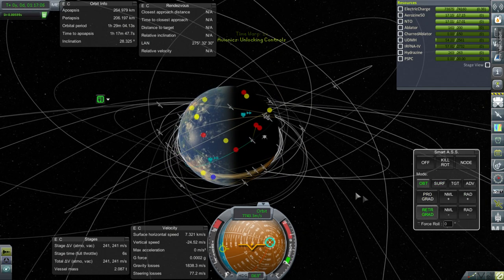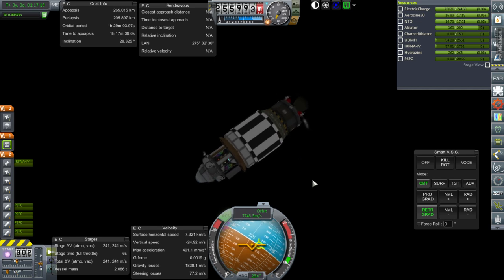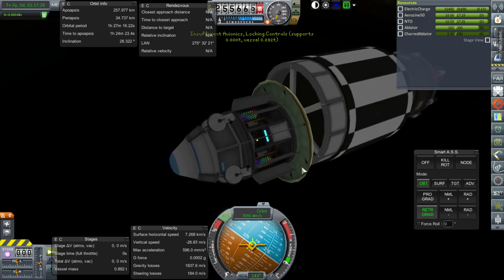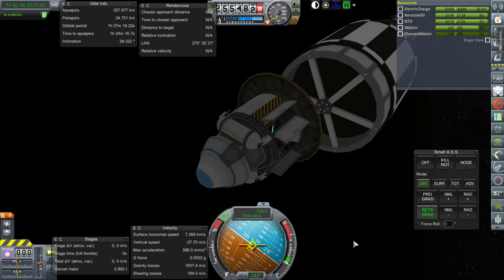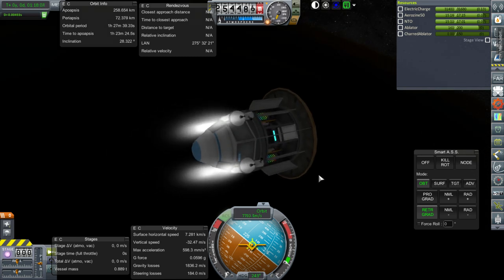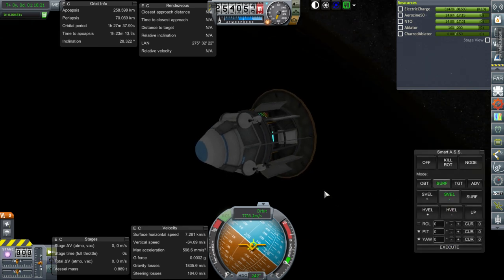Retrograde. RCS on. The ones on the probe are firing as well, which is fine—it has plenty of fuel for that. Ignition of the Agena. That's good enough. Separation. Insufficient avionics. But why? We had sufficient avionics last time. Oh, maybe when I configured the parachute I probably had the entire rocket with it, so it reconfigured the parachute to be much heavier than it ought to be. That's probably the problem.